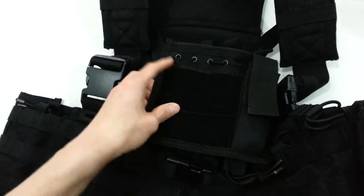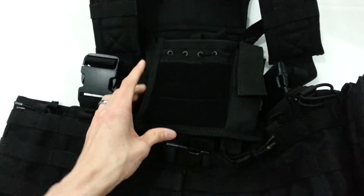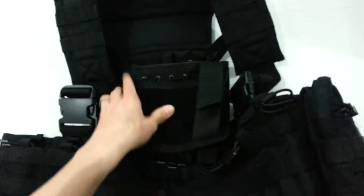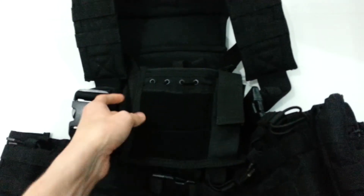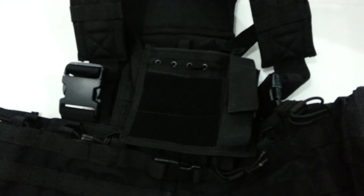It's got a fairly large velcro area up top where you can put name tape, your unit patch, or whatever you want to use it for. It's really strong MOLLE attachment — I'm not afraid it's going to get dropped or lose its retention. But yeah, that's pretty much it for the pouch. If you have any questions, comments, or concerns, let me know.